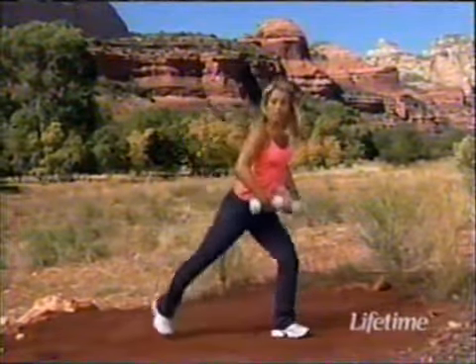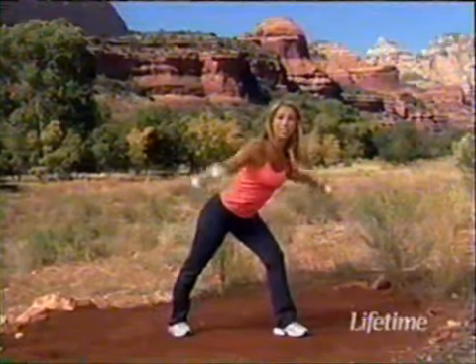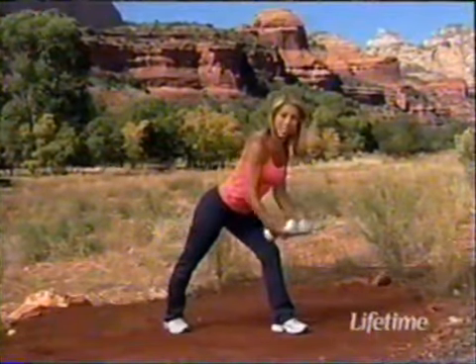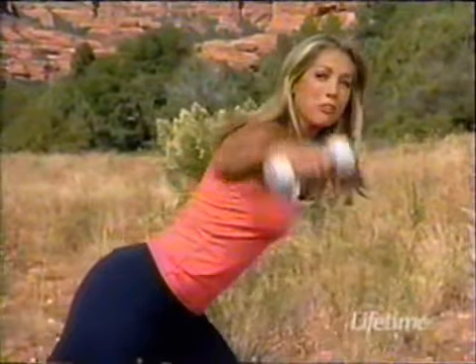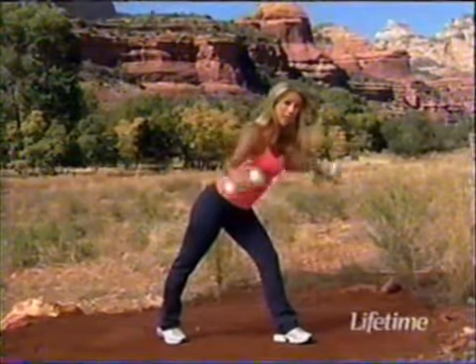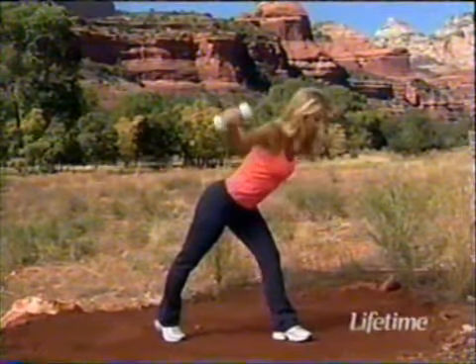Welcome back to the beautiful Enchantment Resort in Sedona, Arizona. Let's begin our weights workout. First of all, think about good posture — place your leg in front and one behind. Let's begin working the upper back muscles — these are great exercises that firm up the back. Make sure you're bending that front knee to protect the back, and you're lifting your elbows out to the side, like you're hugging a gigantic beach ball. This will help chisel those muscles of the upper back — sleek, sexy muscles. While you're doing this, make sure your abs are pulled up and in. Lean slightly forward so you really target that back.